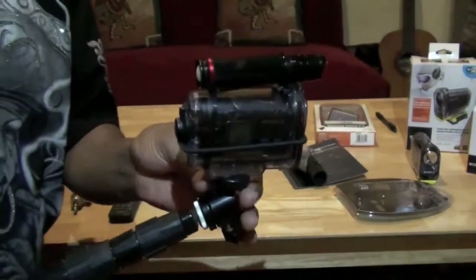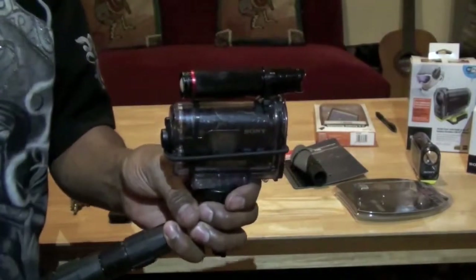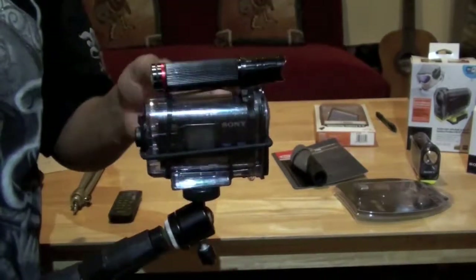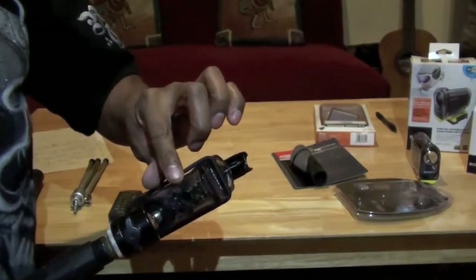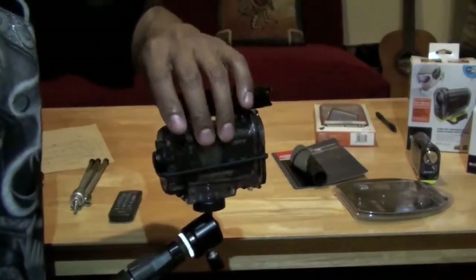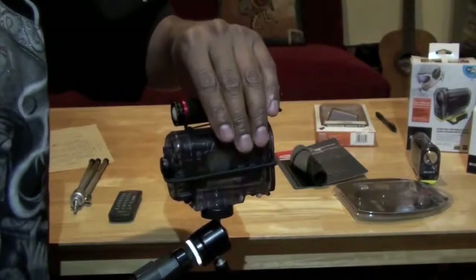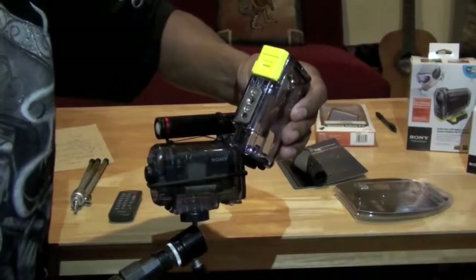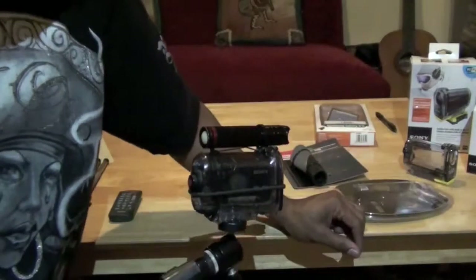This case has been modified so you cannot put it in the water. If it rains it should be okay, but don't submerge it because I drilled a hole for the external microphone. When you put the front cap on, the camera is not able to pick up good sound quality, so I had to install an external microphone. I bought a second case to use underwater.